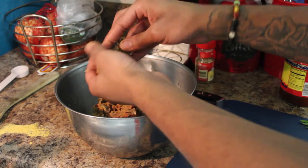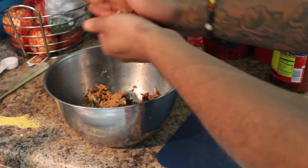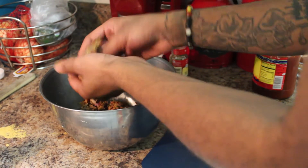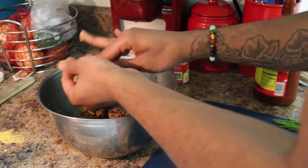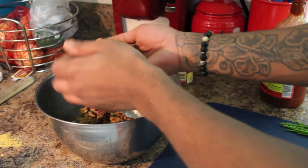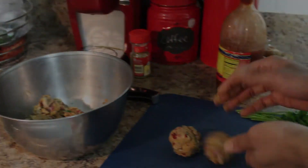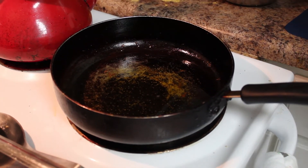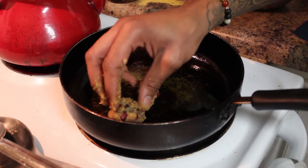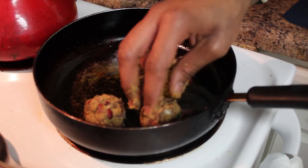We're going to go ahead and make our balls — we like big meatballs over here. So we're going to get our balls formed while the oil heats up. Our stove was a little finicky so we had to make sure it was on. We've got this oil heated up to about a medium-high heat.